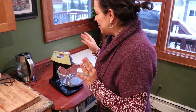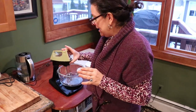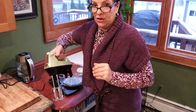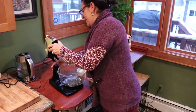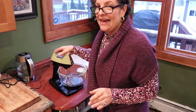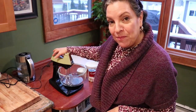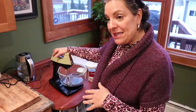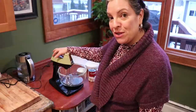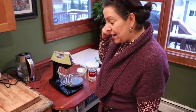It's a Sunbeam Mixmaster and I did some research on it. You can use it as part of the stand or manually. It's model number 12 and they made this particular model between 1967 and 1972 — so it's basically Scott and my age, almost 50 years old.